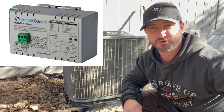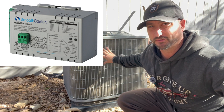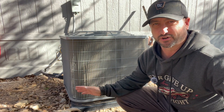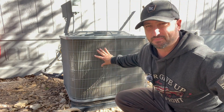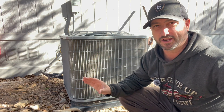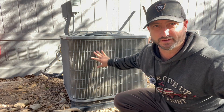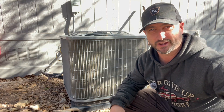Today we're installing a soft starter on this four-ton traditional AC unit. The reason I'm putting one on here is because I want to start this air conditioner using a solar inverter where the surge amp max is only 70 amps, and this unit takes about 110-115 amps to start up. This also works great with a standard gas or propane generator. I'm hoping to get it down to 40-50 amps, roughly a 60 percent decrease.